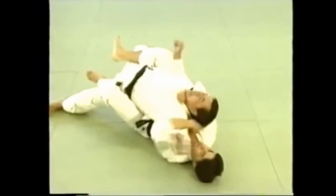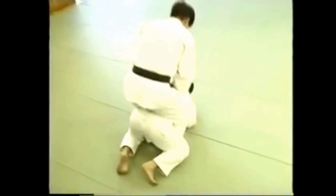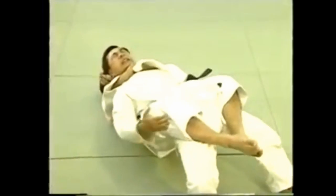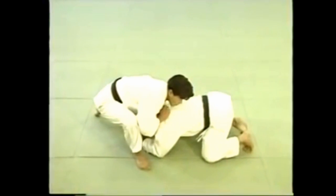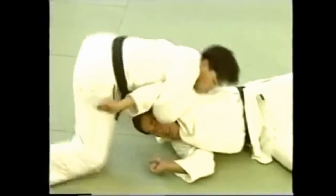When your opponent is on all fours, approach him from behind and roll over to execute the hold. Here's how to approach your opponent from the front to apply kata hajime.